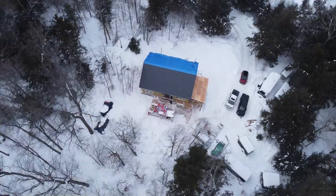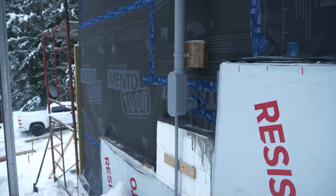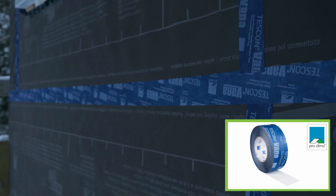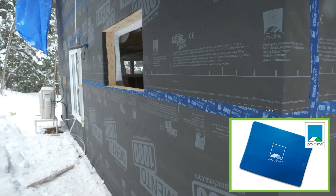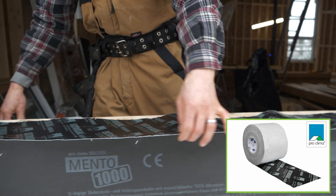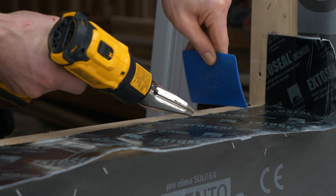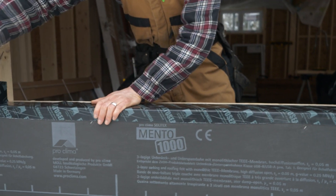Once we had the framing of the exterior walls up and the roof on, we started installing the Mento 1000. For the joints we use Tescon Vanna tape — the adhesive is not water soluble, bonds at all connections, is waterproof after pressurization with the press fix, and there is no VOC off gassing. For the window sills we use the ExtoSeal Encore sill tape. This tape works well in cold weather, but we were working in really cold weather so it didn't bond as well as we liked. With a little help from a heat gun, we got it to stick as needed.